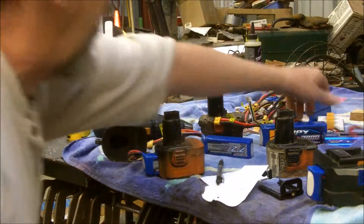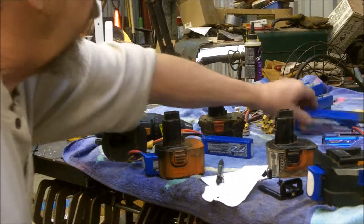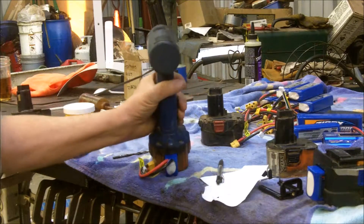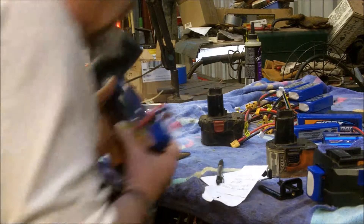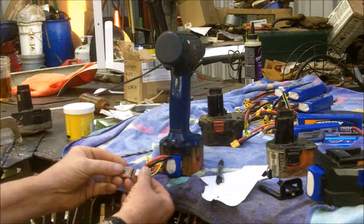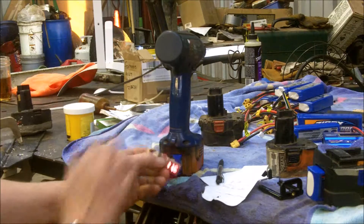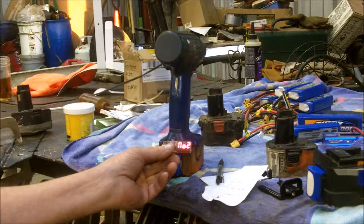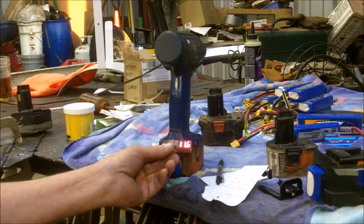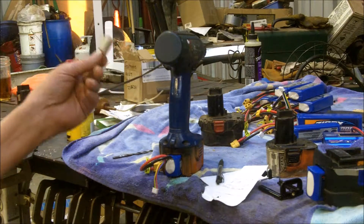That's a pretty good way to charge them. Hobby King does have adapters where you can keep multiple batteries charged. It works pretty good and it's a good way to still use your old drills and not have to throw them away. They also have these little things here that you can use to check the voltage to see how high the charge is — it'll show you each individual cell and total voltage. These are two or three bucks from Hobby King.